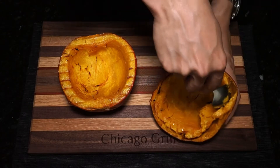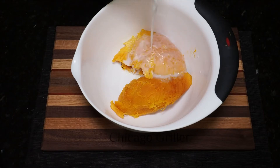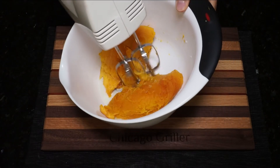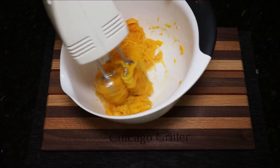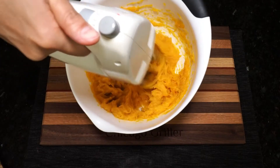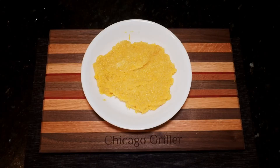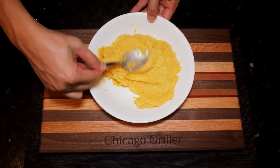Once you have all the pumpkin scooped out, just place it in a large bowl. To turn this into a puree, we're going to add about a quarter cup of milk, as this will help make the puree nice and creamy. Then I'm going to grab a mixer — if you have a food processor, you could use that as well — and just turn it on and puree your pumpkin. It looks a little bit stringy at first, but after a very short amount of time, about a minute or two, you'll see it turns into a nice, creamy, delicious-looking pumpkin puree. You can see this puree is nice and creamy, and it can be added to pies, pastas, or whatever your heart desires.